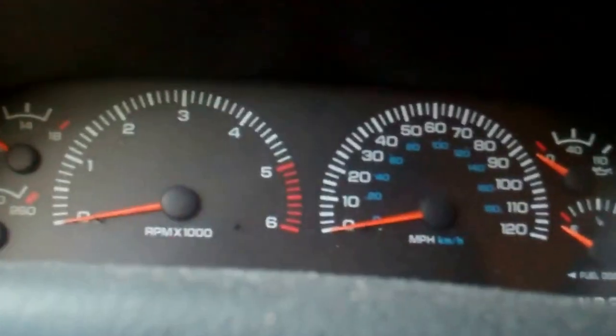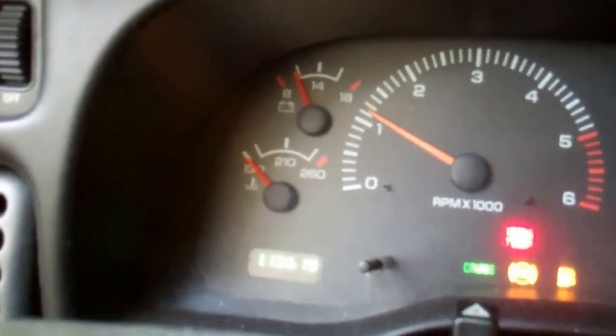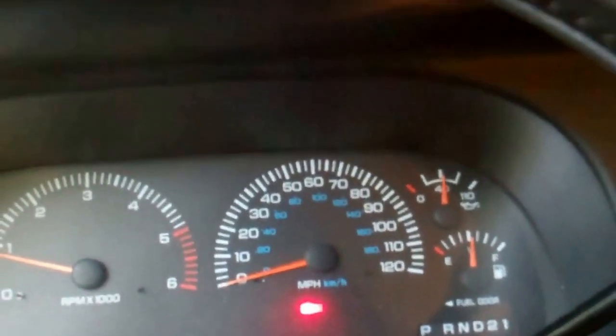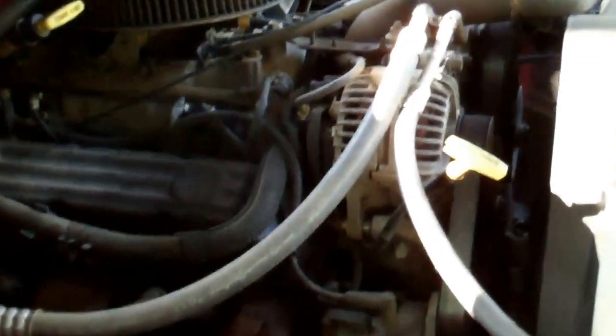Okay, let's see if it'll crank. Yeah, there we go! Half a tank of gas, so that'll be good. That sounds pretty good — doesn't sound like it's missing at all.